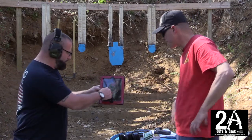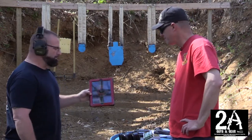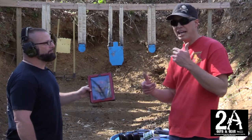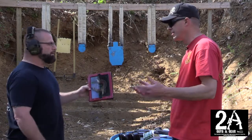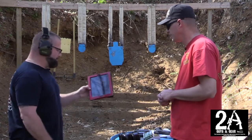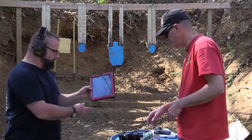It even shows you by where the shot placement was. I could feel it as you were calling out my problems — I was trying to correct them. It did feel like towards the end of the magazine I got a little better. Three scores in a row within three points of each other, so it's getting consistent. Let's load up a mag — yeah, let me give it a shot, you give it a whirl.